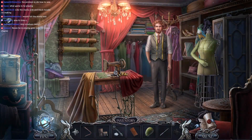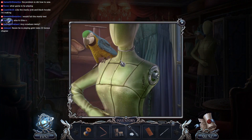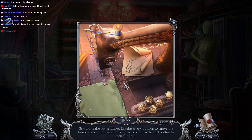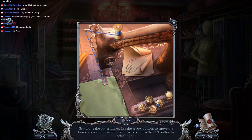Okay so we can put the head on this thing. We still need a needle - yep, we need a needle and now we need thread. Now we're stitching up a storm, let's do this! Along the pattern lines, use the arrow buttons to move the fabric, place the cross under the needle, press the on button.